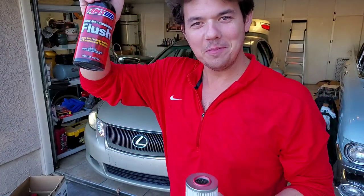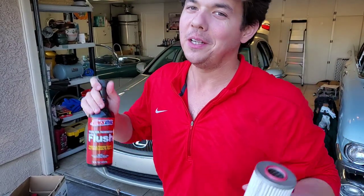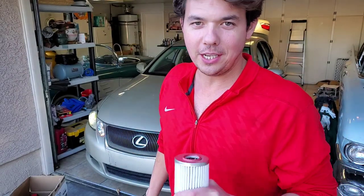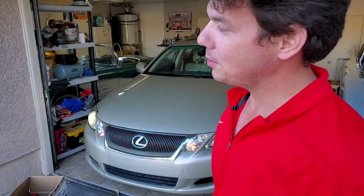Ho, ho, ho, and Merry Holidays! I'm your host Evan, and welcome to Synthetic Oil Protection, where today we're going to be doing a follow-up video on this beautiful 2011 Lexus GS350. Now, if you're not familiar with this little angel, she is what we call the Sexy Lexi.